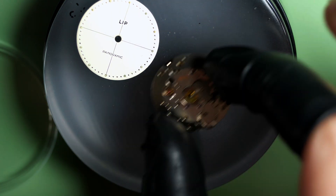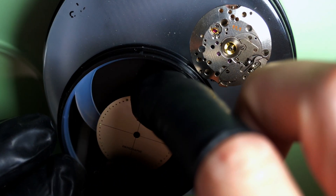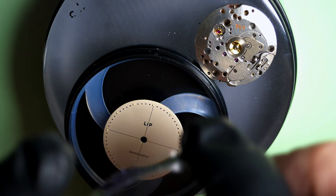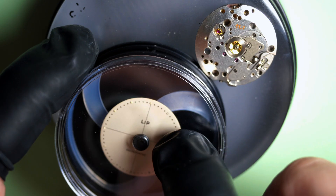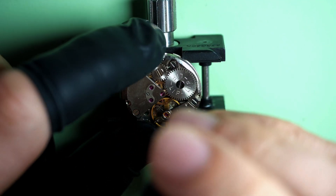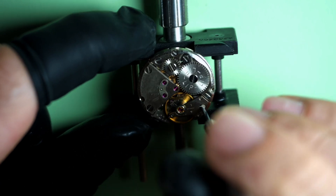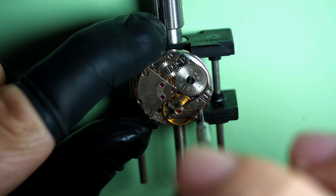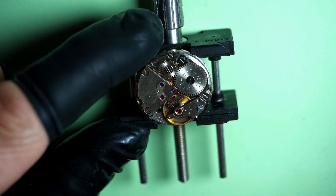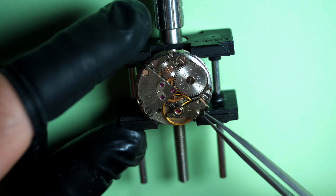LIP was a French manufacturer known for a very popular model in France — a very popular brand. They were very reliable and kind of mid-market. It was not a cheap watch, but it was quite good value for money. You can see the mechanism is not very nice looking, but it's a good mechanism — quite robust and good value for money at the time.